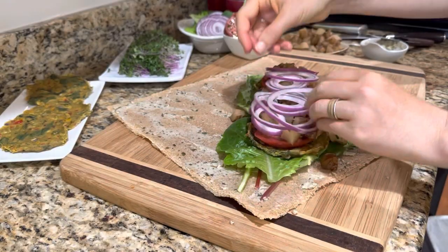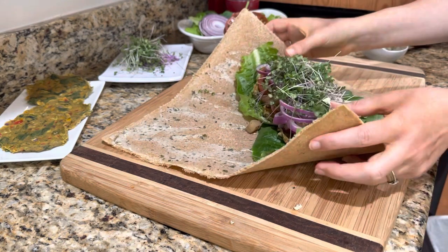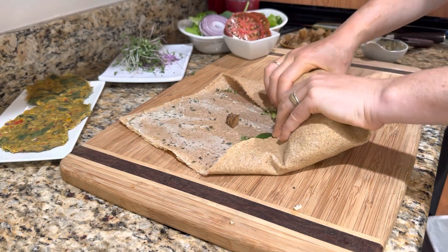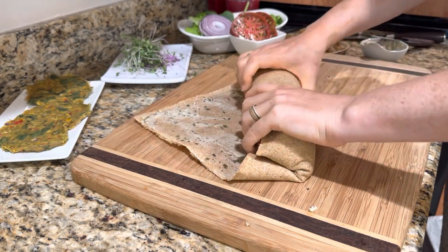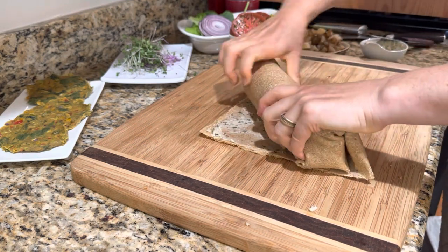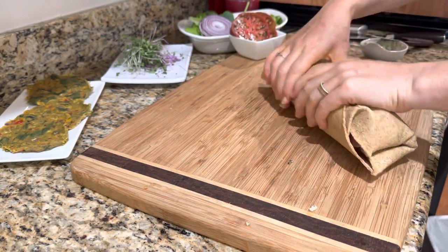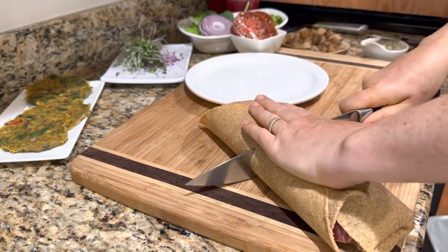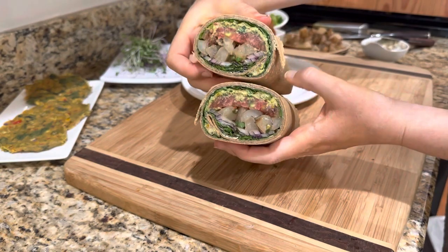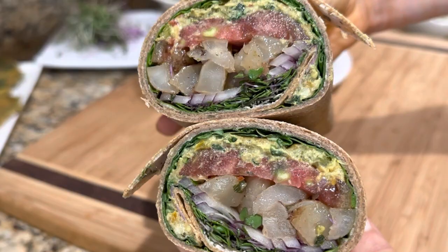The cool thing about these wraps is you can fit a lot in each one. Each recipe makes two big wrappers, so you can make enough for yourself and for lunch the next day, or for you and your loved one. Fold it up just like an envelope, give it a nice gentle but firm squeeze, and roll it up. And there it is — ready to be cut in half.